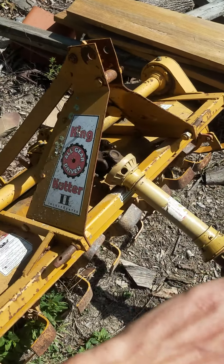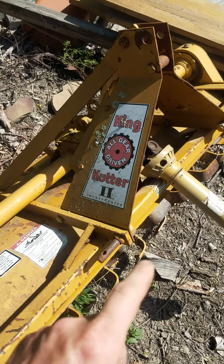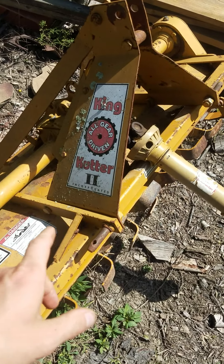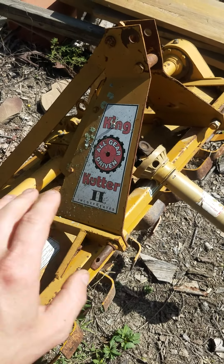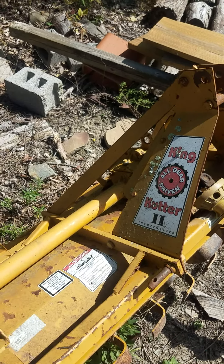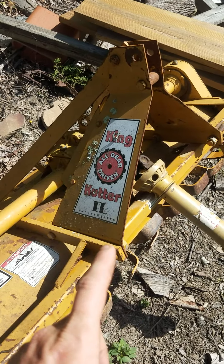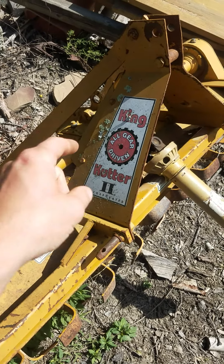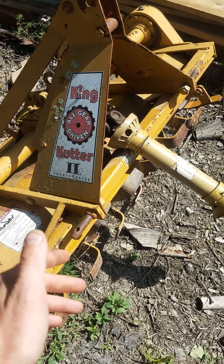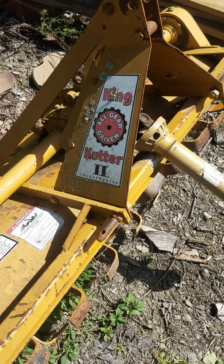I checked the gearbox — oil's good. Checked the side box — everything looks good. So I put it on her other tractor, fired it up, spun it, everything spun smooth, no weird sounds, everything looked in good shape. I made a deal with her: since she wants to plant a garden next year and her little tiller's down, I would put this tiller on my John Deere tractor, come back and till her garden, and I'd give her $500 cash. She said that was awesome because her other neighbor charged her more anyway.